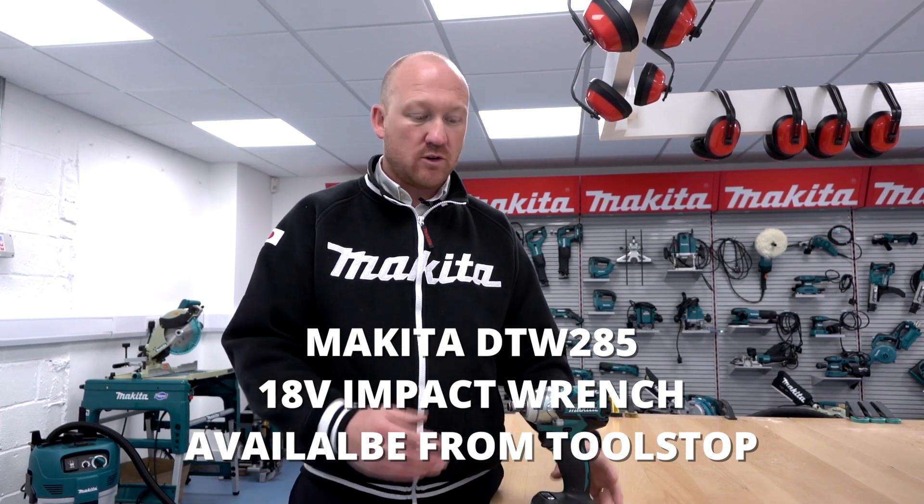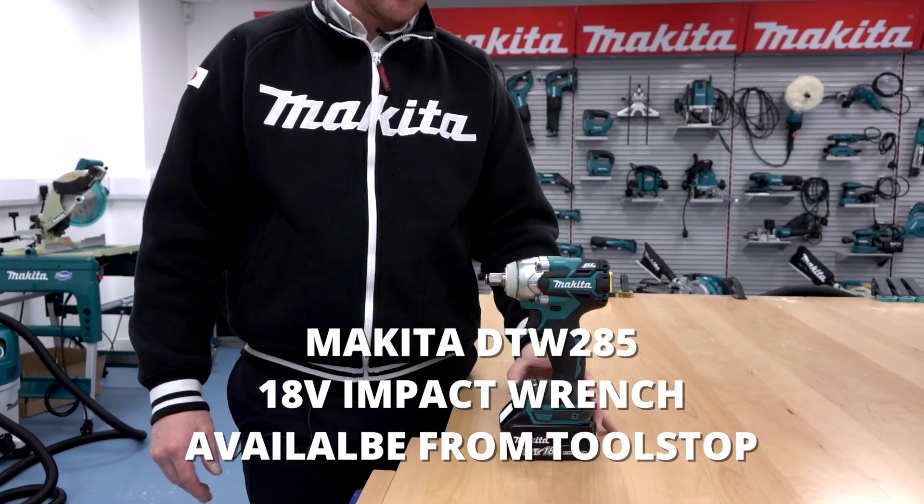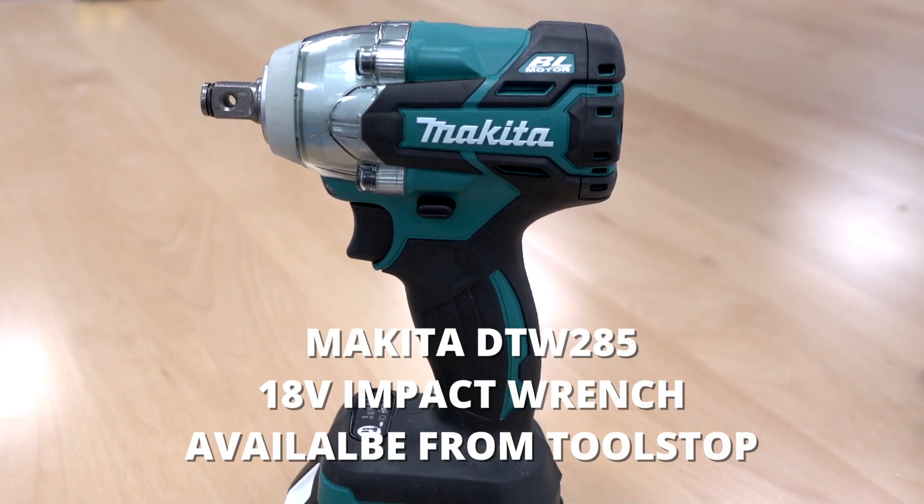Hello, this is Martin at Makita. I've got in front of me the DTW285, so this is the new half-inch brushless impact wrench.